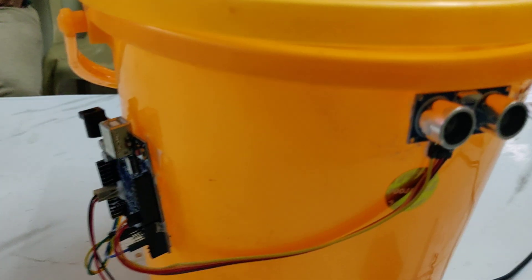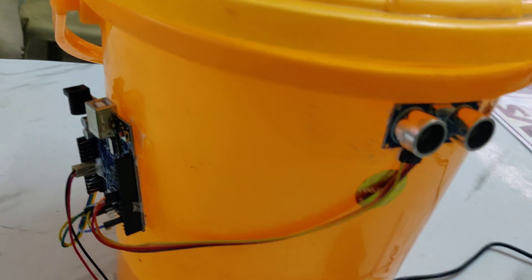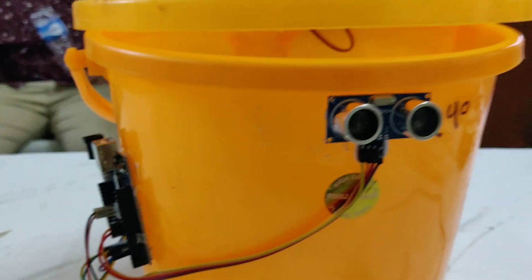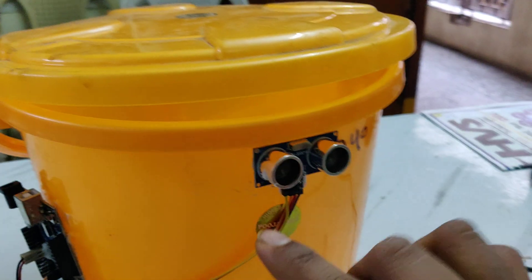Welcome to the project demonstration of smart dustbin using Arduino Uno board. The components we are using are the Arduino Uno board, ultrasonic sensor, and servo motor. Whenever the ultrasonic sensor detects an object, the servo motor will open the door with the help of this Arduino Uno board.